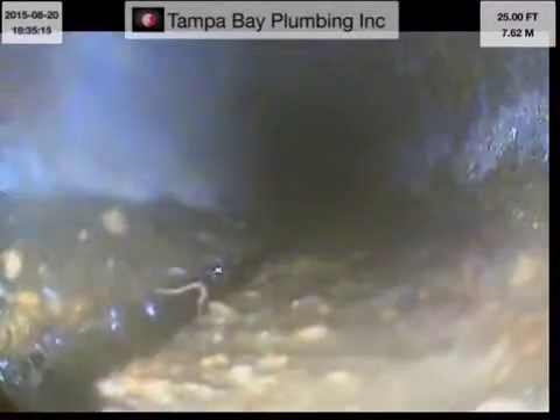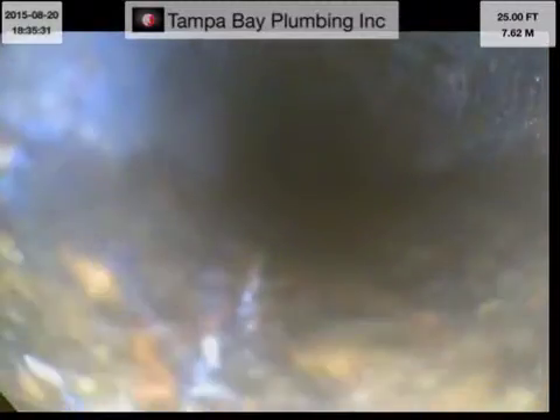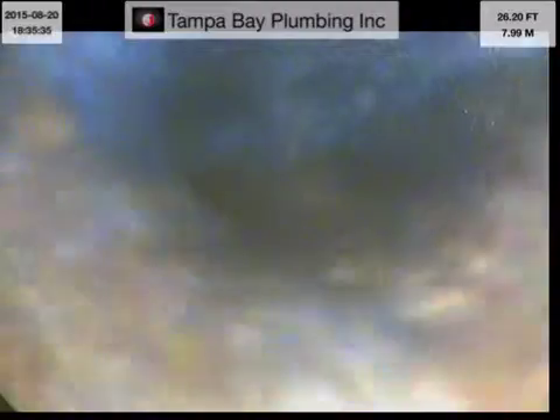What it looks like is I've pushed it a little bit deeper into the hole. The end of the screen is getting foggy. You can see the bottom there — a crack going all along the pipe. There you see some root intrusion coming to the bottom, which is hairline roots. I'm going to take it all the way down now.